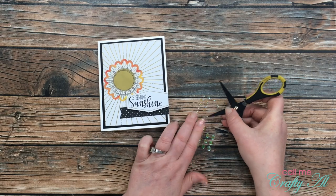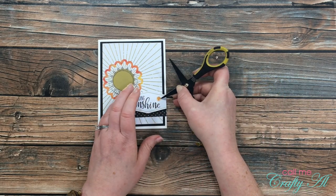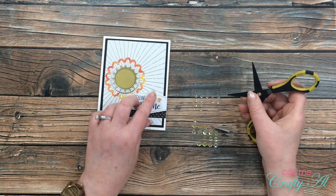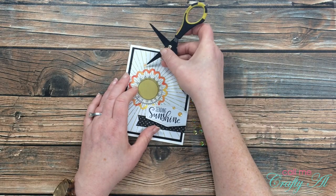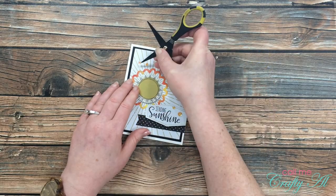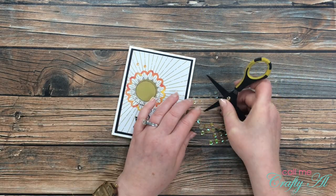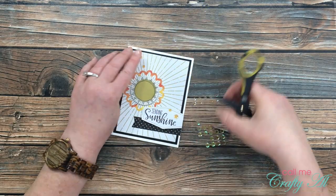If you've been around my channel long, you know my motto: a card isn't finished until there is some bling! The final thing I did was add some sequins to the front — I ended up adding five, trailing from the upper left to the bottom right. I also put two on the sentiment tag to fill that extra open space. Here are some close-ups of the final card.